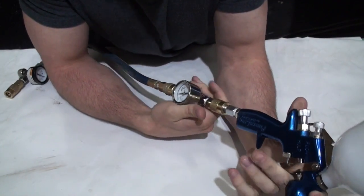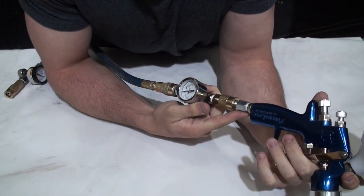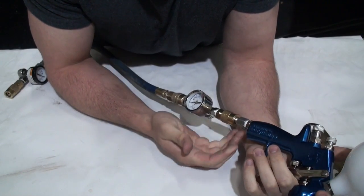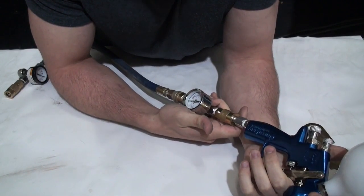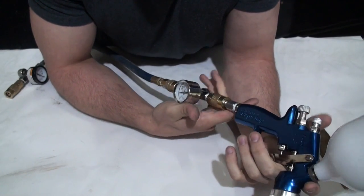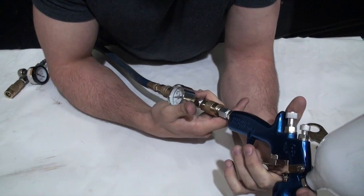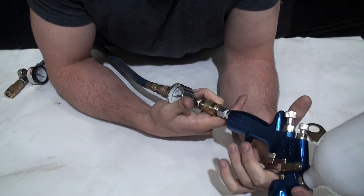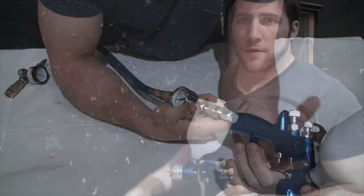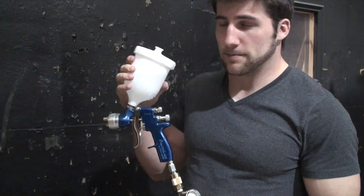Using the dial on the regulator I set that to 26 pounds, and that's about where I start when doing my setup, adjusting the air based on what kind of paint I'm using. Now I'm going to move the camera back a little further and show you how the various dials and adjustments work. I've got this gun full of water now and I'm ready to start doing the final setup on it.